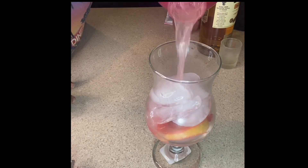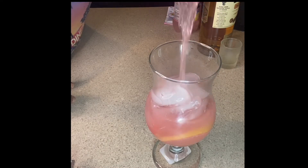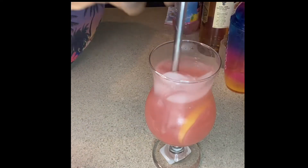Then I went in with this pink lemonade Kool-Aid pack. I didn't use the whole pack — I used about half, just sprinkled it on. Then I used my shaker and shook it all up over some ice.